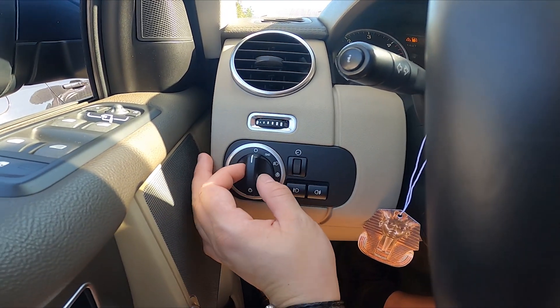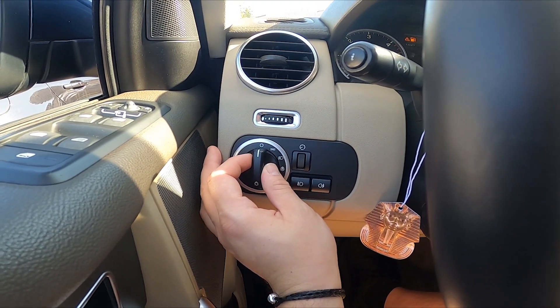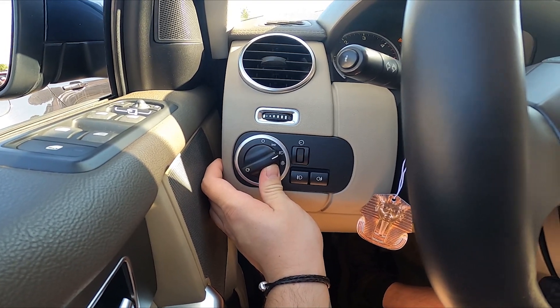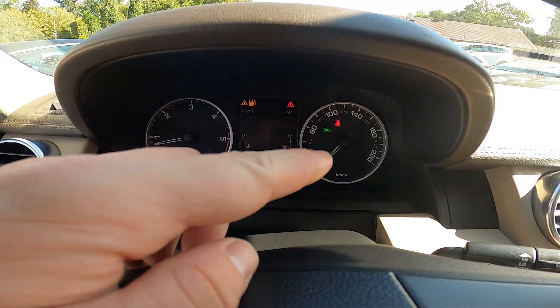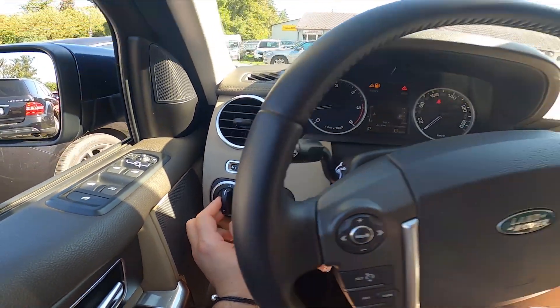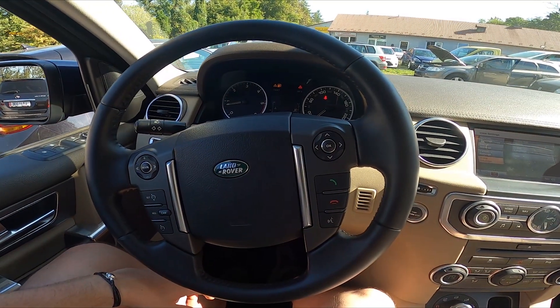To enable dipped beam, simply twist the knob twice to the right and the dipped beam is enabled. You can see that by this green icon right here. To disable the beam, set it back to the zero position, and that's basically it.